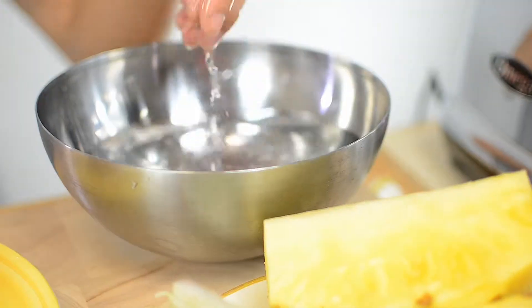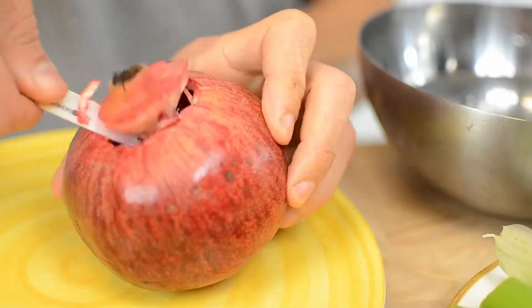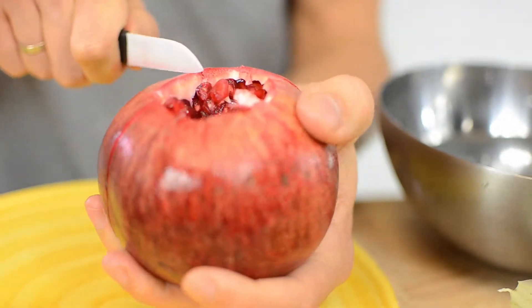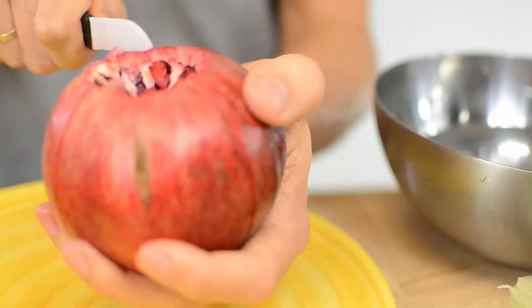I promised you a little trick to extract seeds from the pomegranate. Here it goes: first, fill a bowl with cold water. Use a sharp knife to cut the top of the pomegranate and cut into the sides like so. Then place the pomegranate into the bowl upside down and start de-seeding.